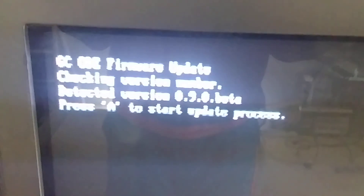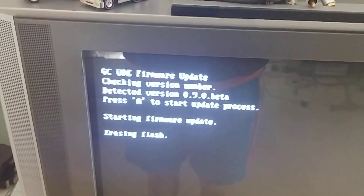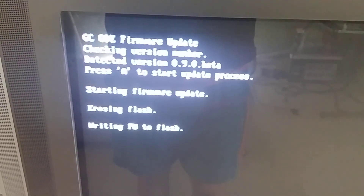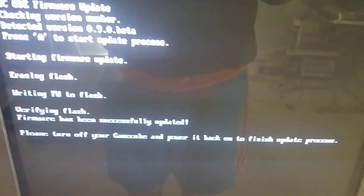Just go ahead and press A. There it detects the version number that's already installed. Press A to update. Starting the update. Been successfully written.